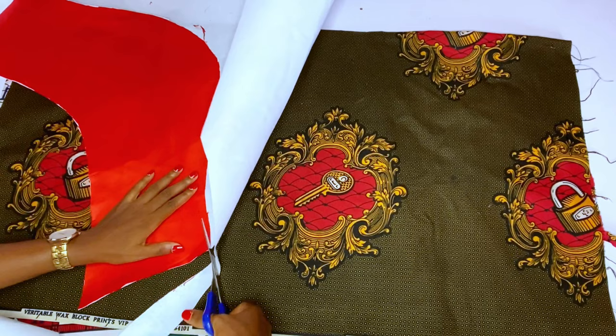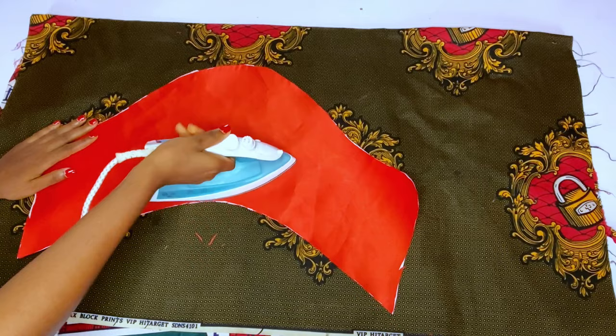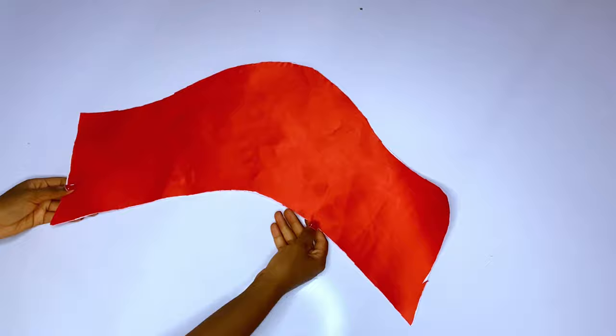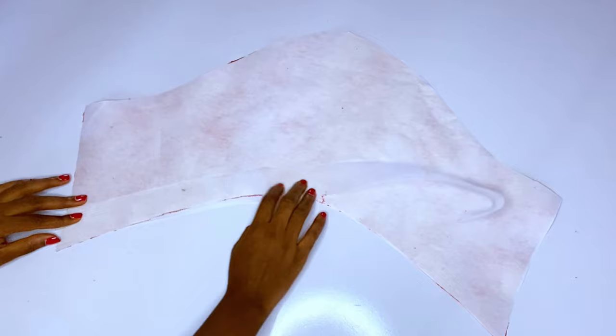After that I will cut out the remaining part of the gum, so this is the new lining. This lining is where I will add my crinoline and my bone. I'll go ahead and iron very well, then after that I will add my crinoline to it.